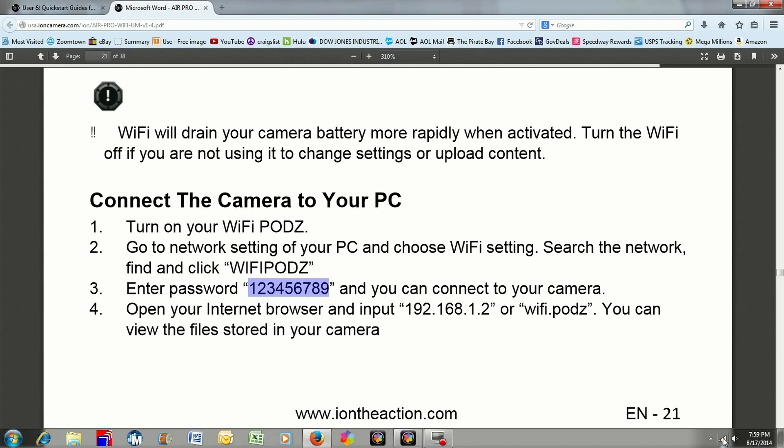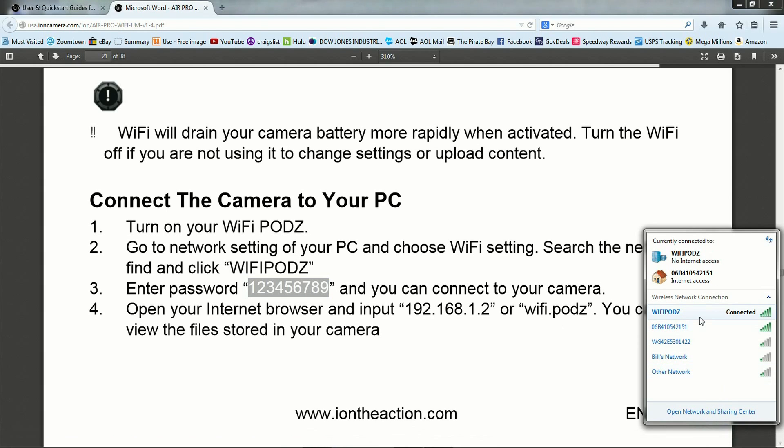Go down and click on your network. You'll see Wi-Fi Pods in your list. If you don't see it, wait for it — as long as you have Wi-Fi turned on and it's searching, it will pop up. Click on it, hit Connect, and it will prompt you for this password. Put it in and it should connect you to your network.